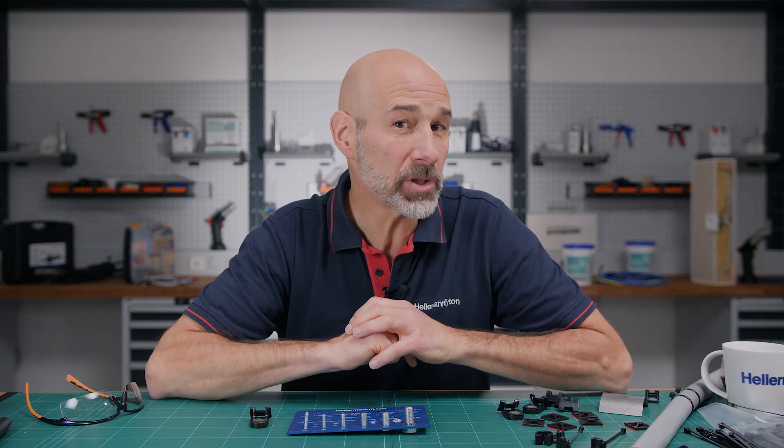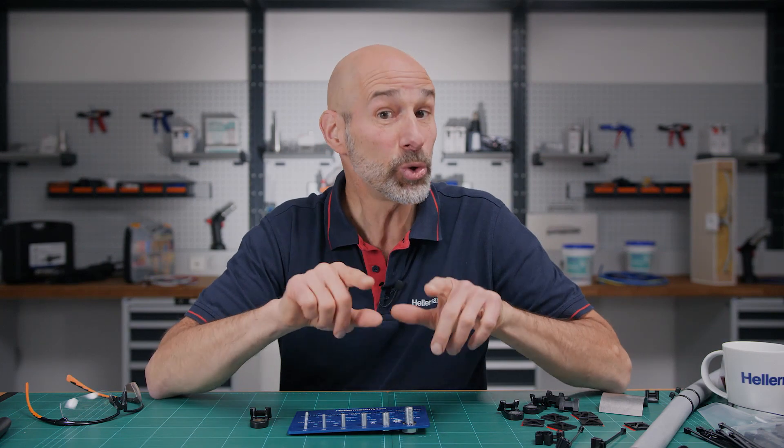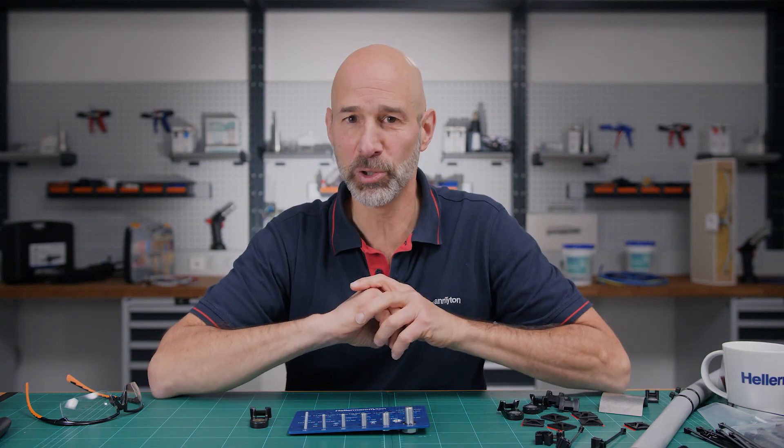How can you fasten cable tie mounts without reaching for the drill? Once you've seen this video, you'll know how — and with no need for tools.